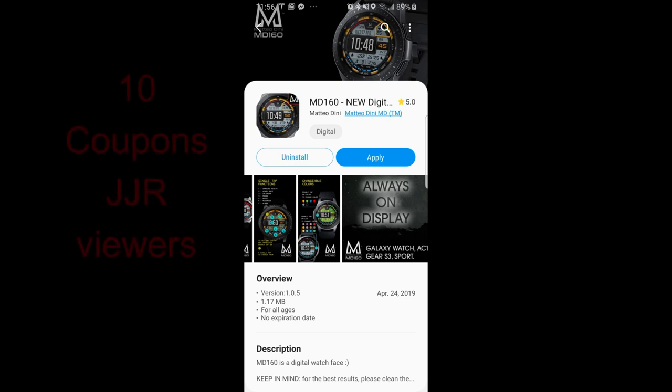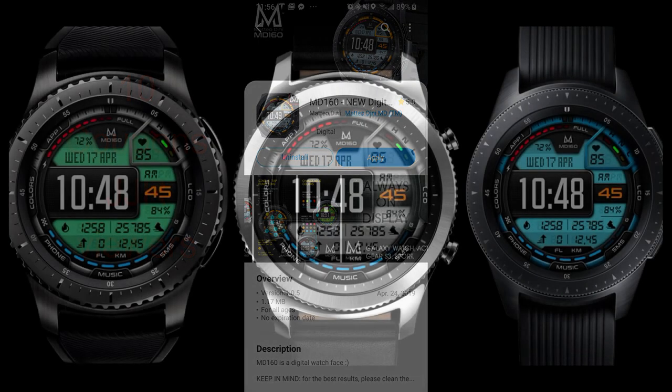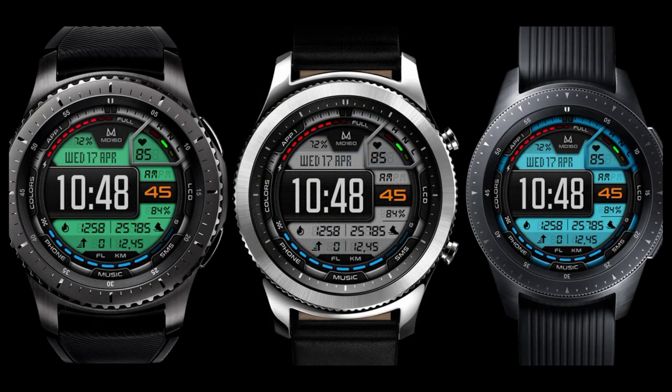Welcome back to another edition of Jibber Jab Reviews, and part two of our review and giveaway for a brand new Mateo Dini watch face. In today's show, I have another all-digital face to show you, as well as a giveaway, and this one really takes it up a notch in design, as I think this is his most modern-looking digital watch face yet, and the color themes really bring it to another level.